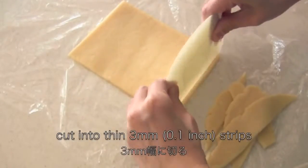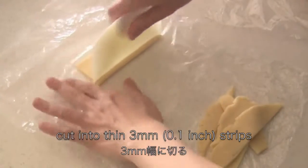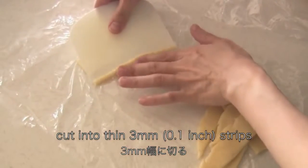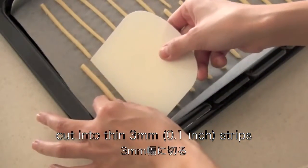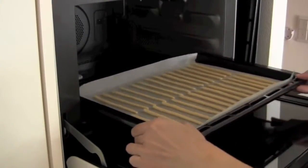Cut into thin strips, then place them on a baking sheet. Bake in the oven for 13 to 15 minutes.